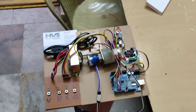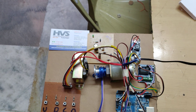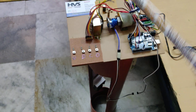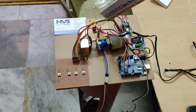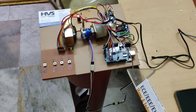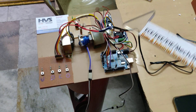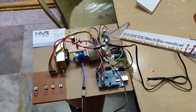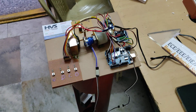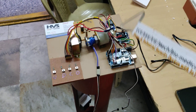The whole system gets its power supply from this transformer, which takes 230 volts AC input and provides 12 volts AC output. A regulator power supply board then converts that 12 volts AC to 12 volts DC. Since the operating voltage for the Arduino Uno and servo motor is 5 volts, we use the LM2596 regulator, which takes 12 volts DC and provides 5 volts DC output.